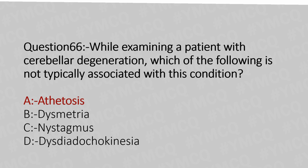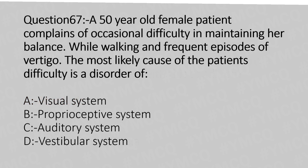Now let's move to question number 67. A 50-year-old female patient complains of occasional difficulty in maintaining her balance while walking and frequent episodes of vertigo. The most likely cause of the patient's difficulty is a disorder of: Option A: visual system. Option B: proprioceptive system. Option C: auditory system. Option D: vestibular system. And the answer is Option D: vestibular system.